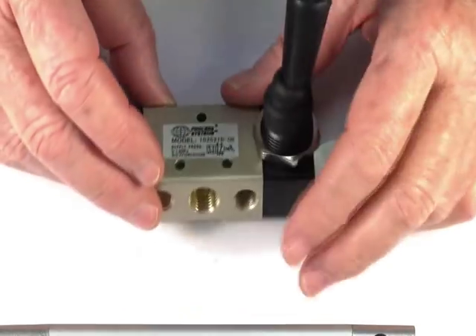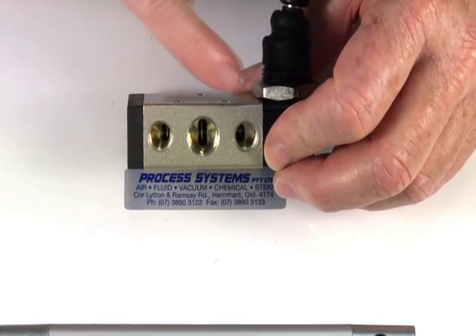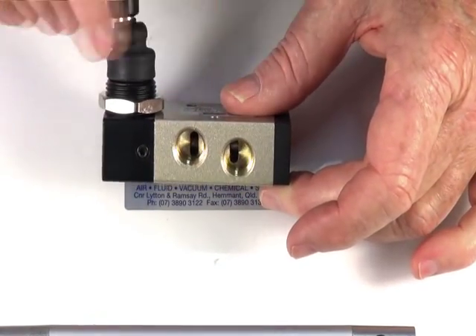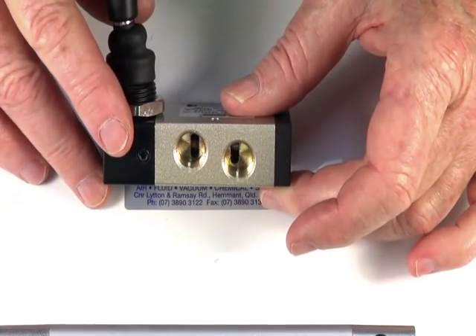The valve has a quarter BSP inlet, two 1/8th BSP exhaust ports, and two quarter BSP outlet ports — cylinder ports to operate the RAM.